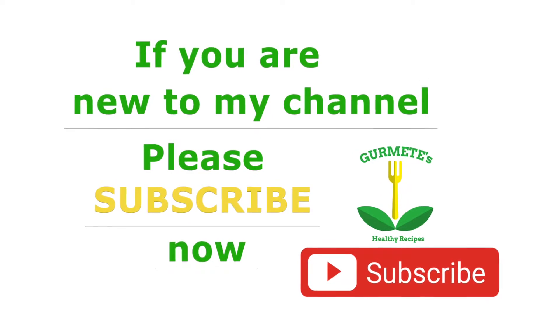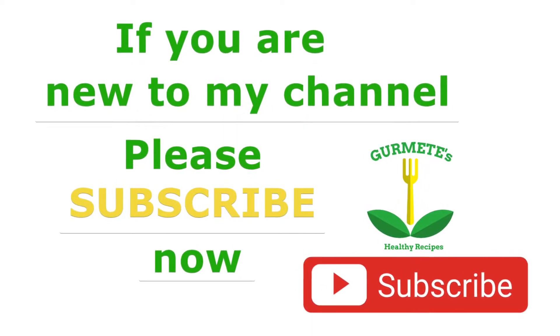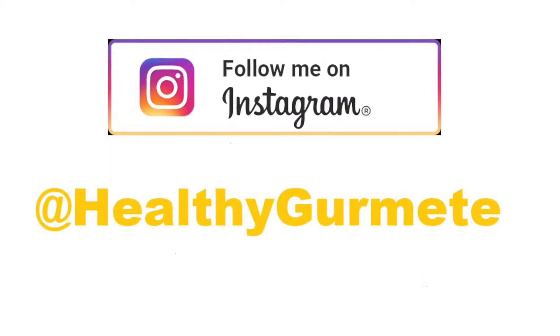If you are not on my channel and you like my recipes, don't forget to subscribe. If you are an old subscriber, thank you for returning. You can follow me on Instagram at healthygurmete.